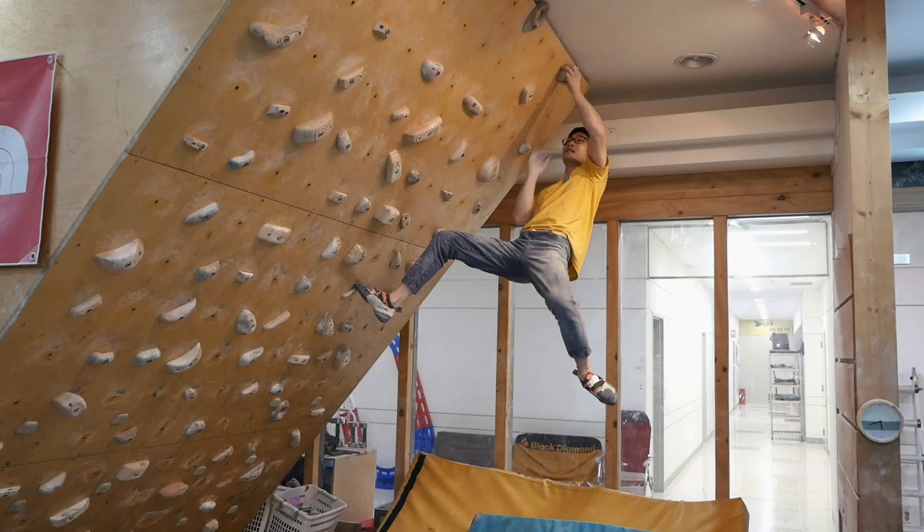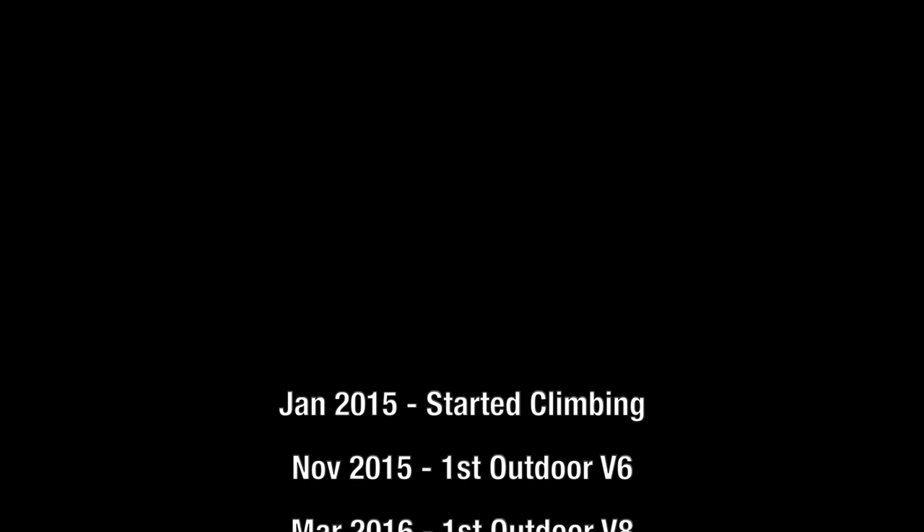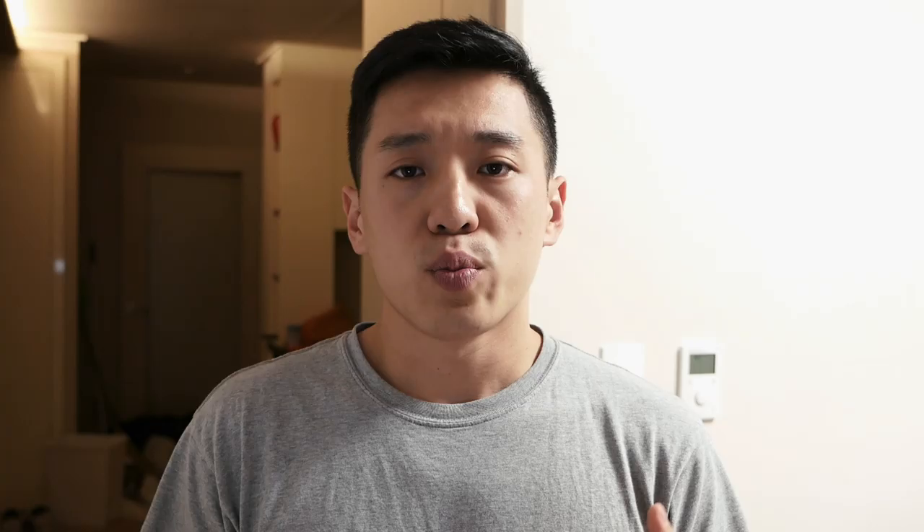During his time as a climber he's climbed with some professionals, picked up training techniques here and there, and combined them into his own routine that works for his schedule. We thought it would be a really good idea to put together a video to show how he trained for his first 90 days as a climber.